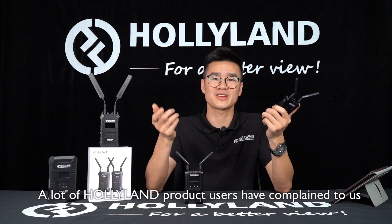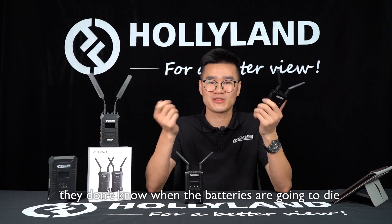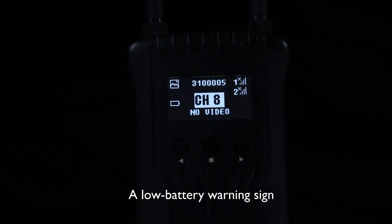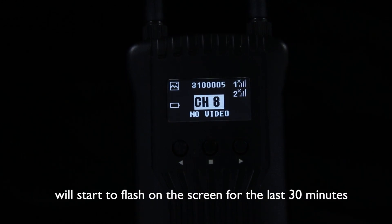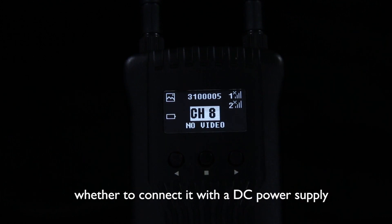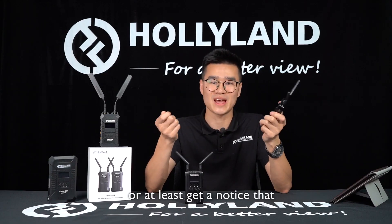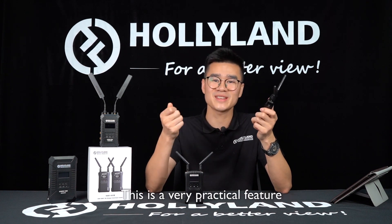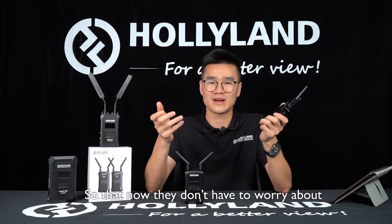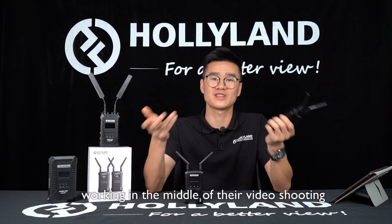A lot of Holyline product users have complained that when they connect their devices to batteries, they don't know when the batteries are going to die. So this is a feature specially designed for them. A low battery warning sign will start to flash for the last 30 minutes, so they've got 30 minutes to respond — whether to connect it with a DC power supply or at least get a notice that the batteries are going to die. This is a very practical feature so that they don't have to worry about the wireless transmission stopping in the middle of their video shoot.